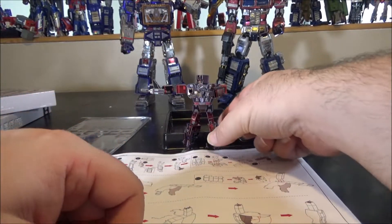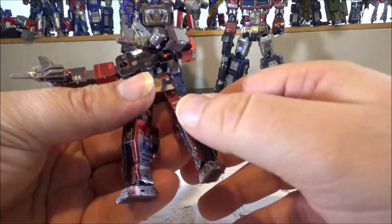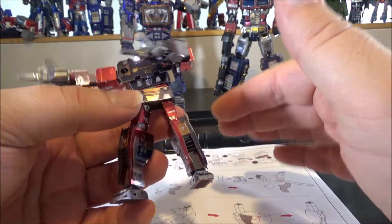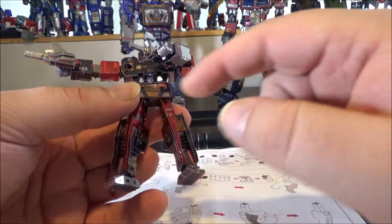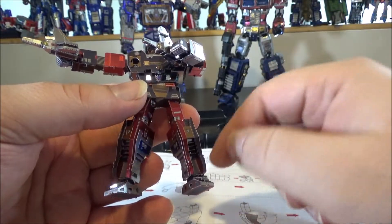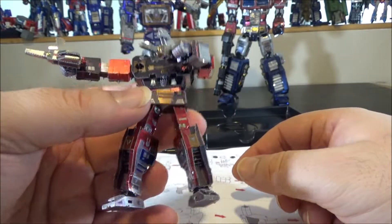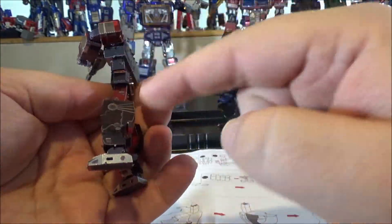Update number two — as expected, I kept going. I spent about an hour and a half more to build the other arm, legs, and abs. It was pretty quick. The legs are rather boxy so there's not a lot of detail, but there are some nice vents on them.